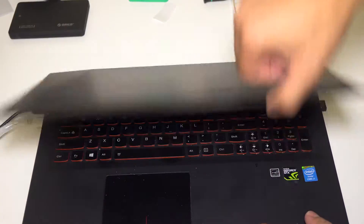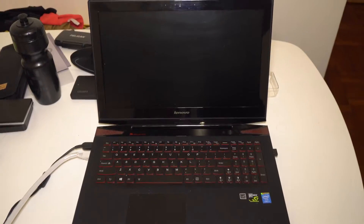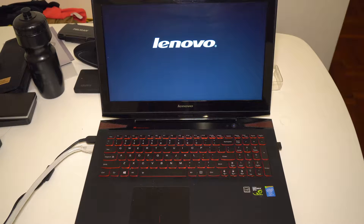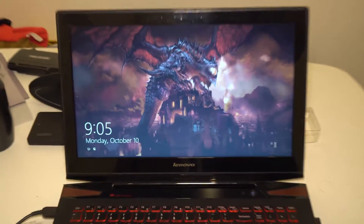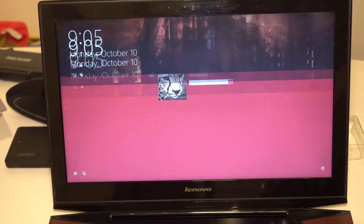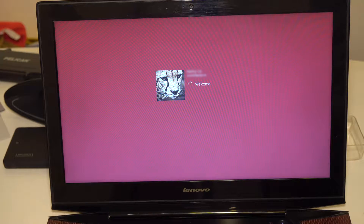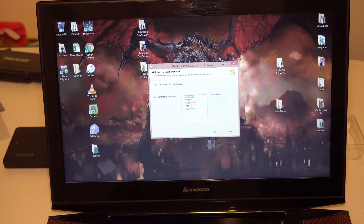Everything's plugged back in — open it up. Let's switch it on. Okay, it's loading. Let's run UserBenchmark and see what results we get.